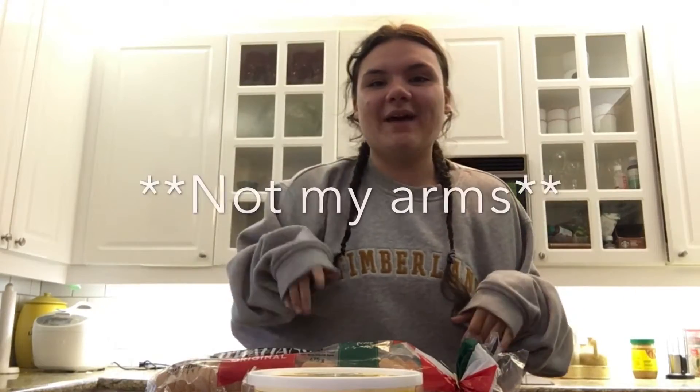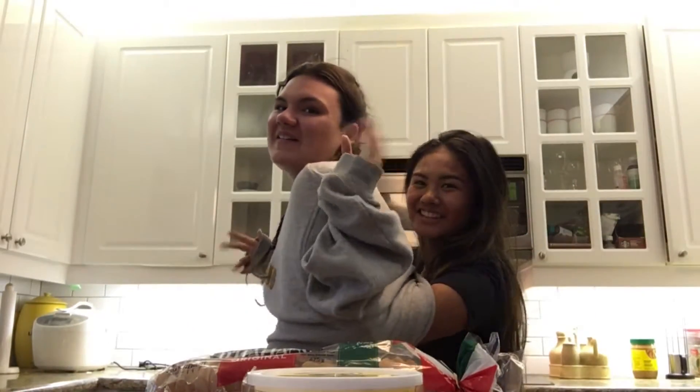Hey guys, what's up today? I'm doing the no arms challenge featuring my little Asian. Today we're going to be cooking a grilled cheese. Yep.